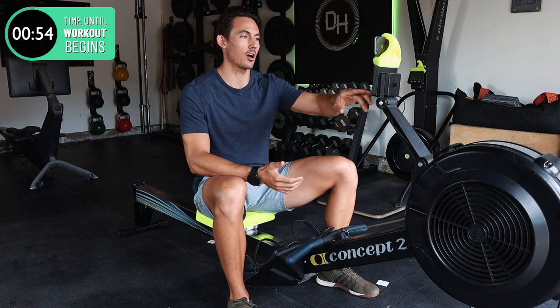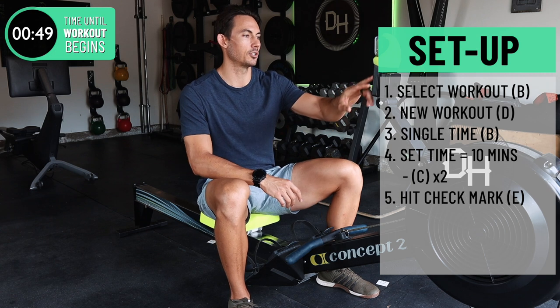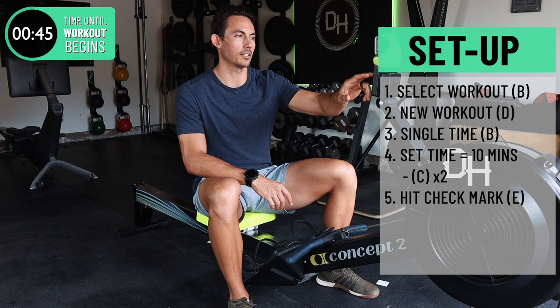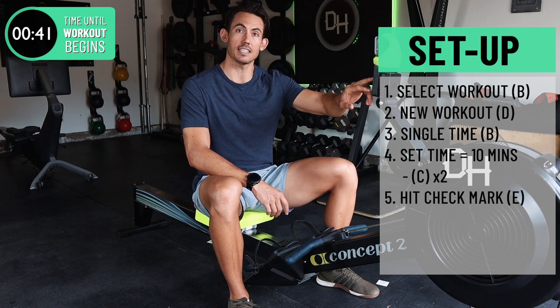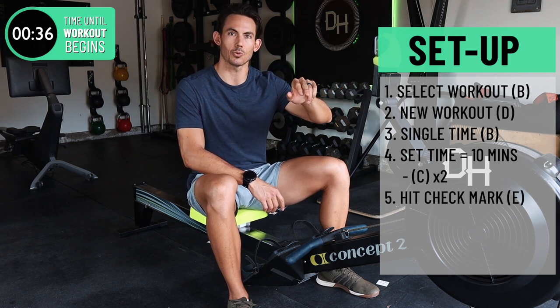Let's go ahead and set the monitor from the main menu of a Concept 2. Any machine is fine, but we're going to go to Select Workout — that's the B button — New Workout — that's the D button — Single Time, B button. And we need to change it to 10 minutes, so we'll hit the minus button, or C, two times. And that's 10 minutes on the screen.